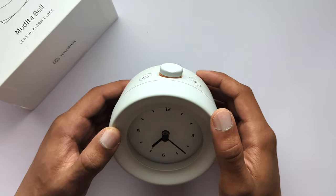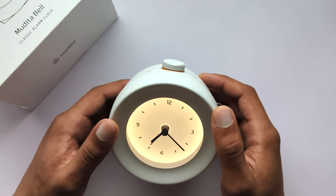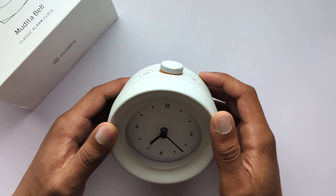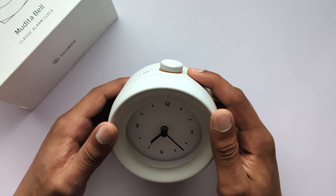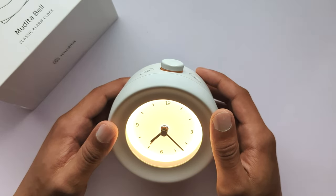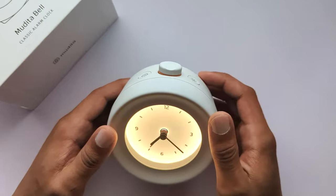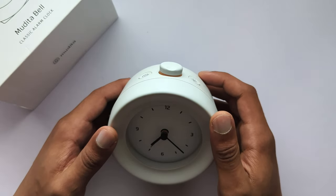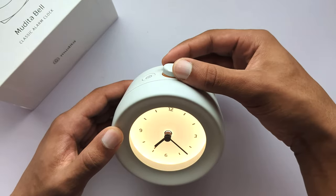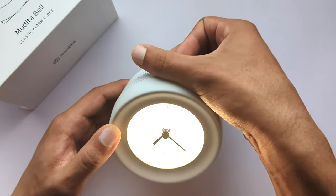To light up the clock face for five seconds press the light button. To turn the light off press the button again. To turn the light on for 10 minutes press the light button for at least two seconds. To turn the light off press the button again. While the light is on, rotate the main button to increase or decrease the light intensity.